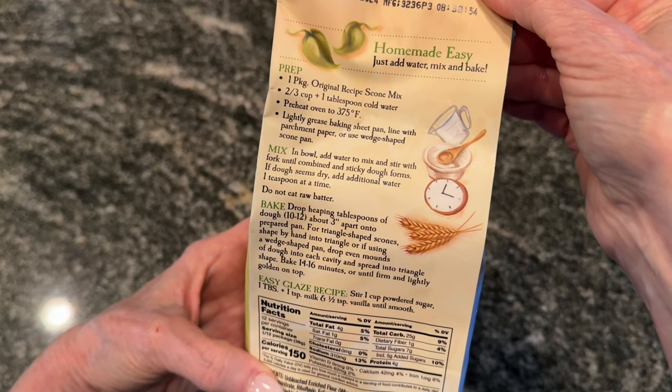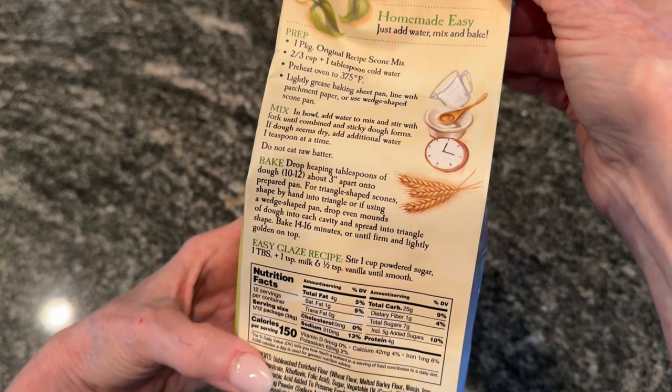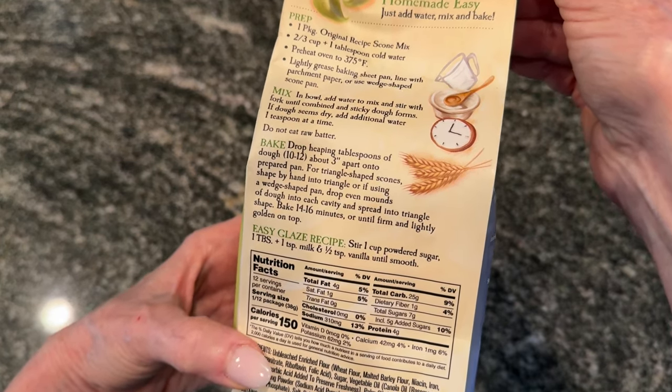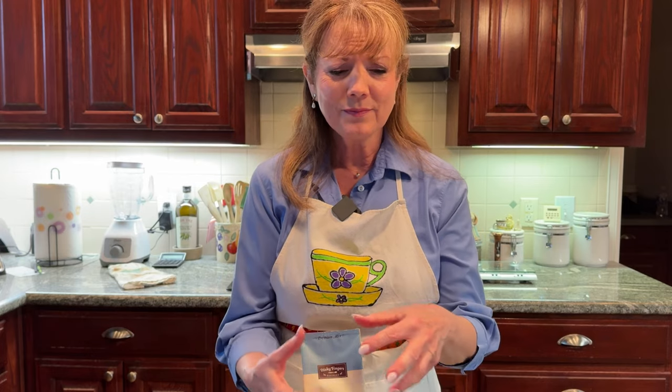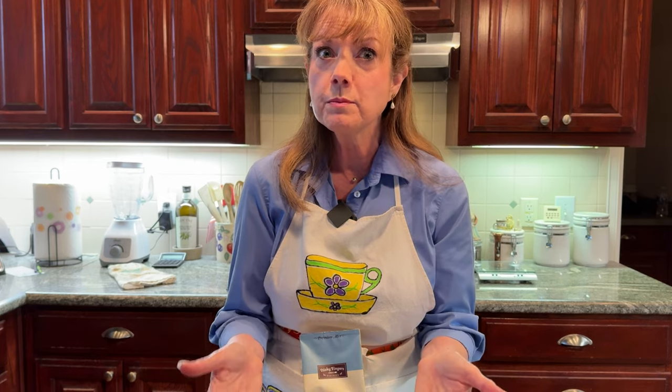The mix is as easy as it gets — you just add water. The directions also suggest dropping them by the spoonful, just making drop scones. Now I don't really care for that. I like a rustic scone, but I don't want it to be so rustic that it kind of just looks like a dirt clod. Besides, scones should not have to be cut with a knife — they're supposed to be broken apart easily. And if you just drop them, you're not going to have that ease of breaking them apart as you would with a more formed scone.